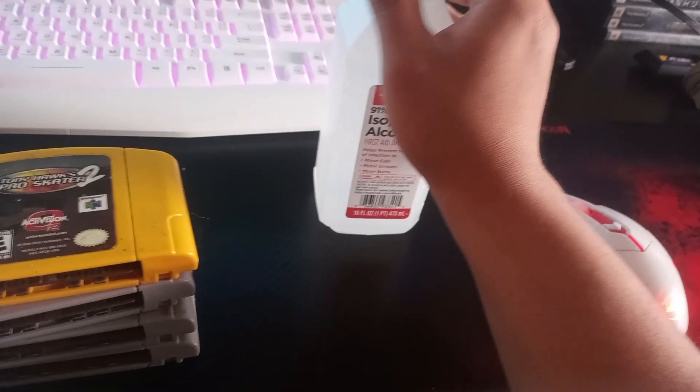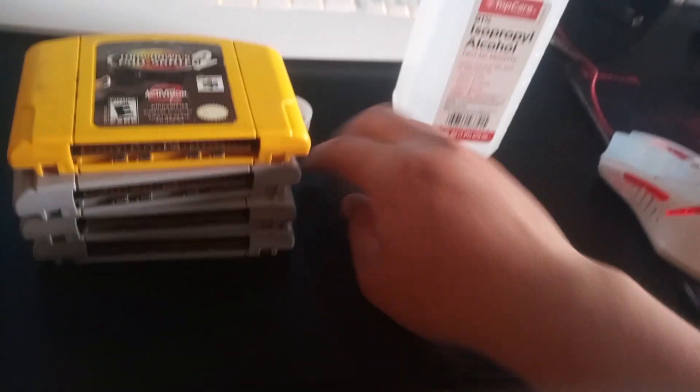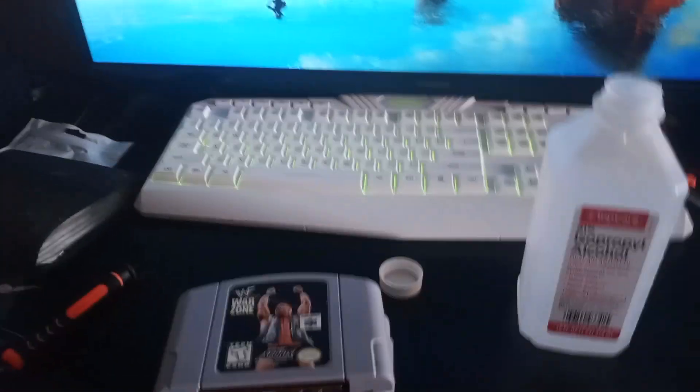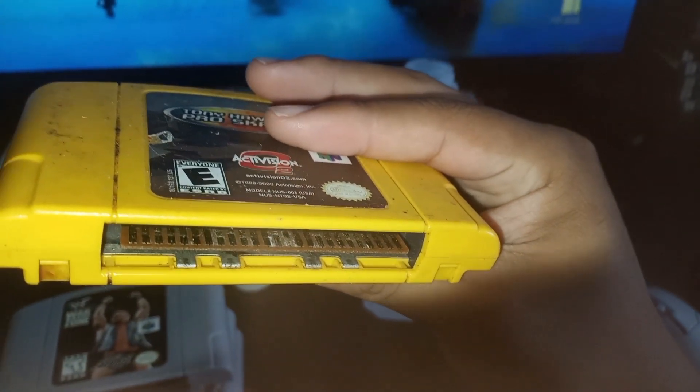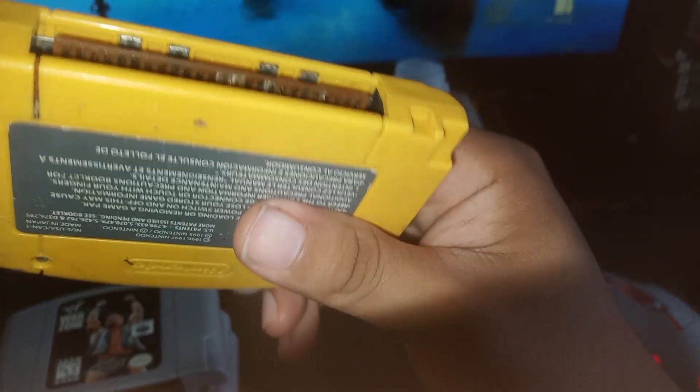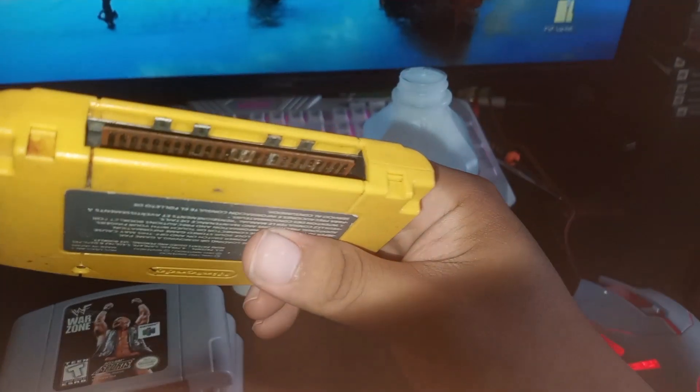Let's get our 91% isopropyl alcohol. You can see that it's corroded — you can just get some isopropyl alcohol and pretty much wipe away the corrosion, then test if it works.